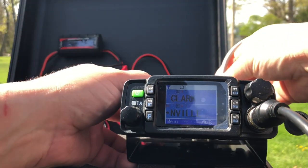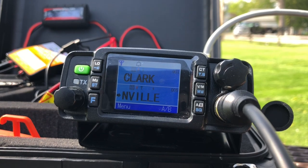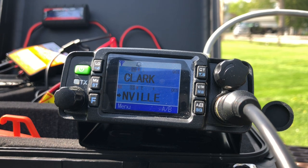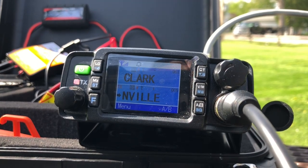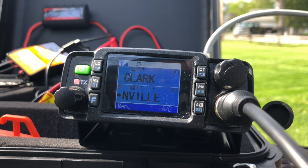I hear people on the repeater. K8MRD calling — anyone around for a quick signal check? Got a response: KE8ITV says I sound good over there in Westland. I confirm my call — Kilo 8 Mike Romeo Delta — just testing a couple things, making a video for my YouTube channel. I just got the Harbor Freight solar briefcase running into my 8 amp-hour battery, and I'm using the TYT TH8600 radio with a roll-up J-pole about 10 feet off the ground in a tree.